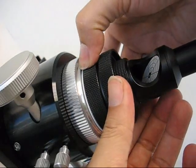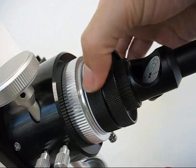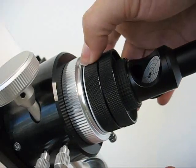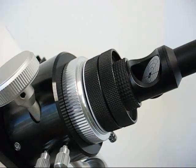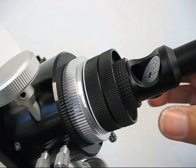To make it easy to remove the collimator, first make sure the compression ring is unthreaded until it stops. Then push the collimator straight down toward the focuser and pull straight out.